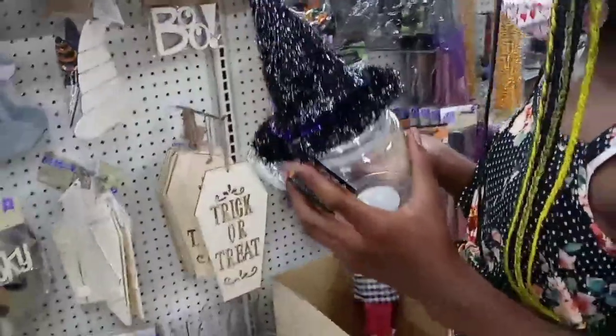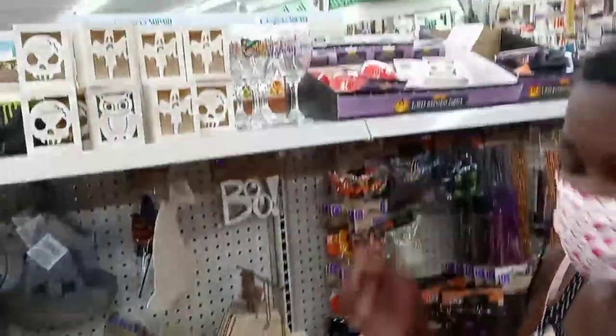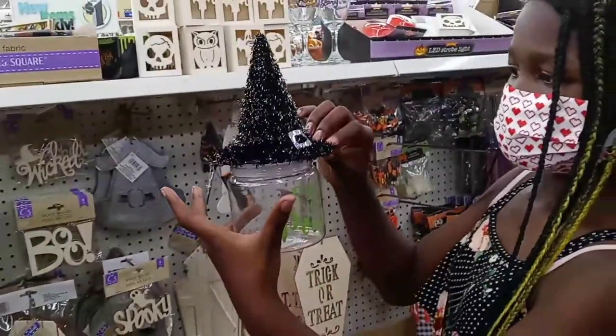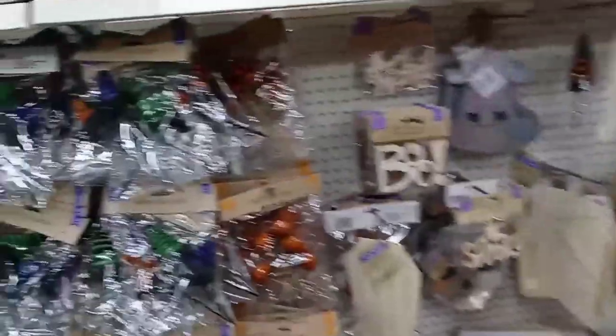Look at what Nikira did — show them! That's a cute idea. You can put that over the top — the witch thing. Yes, that is true! Oh look, it's the black and white one.